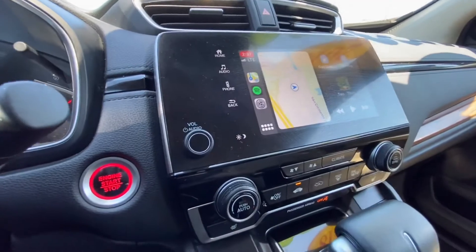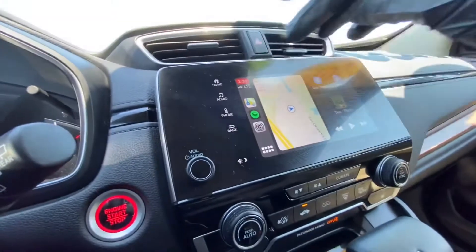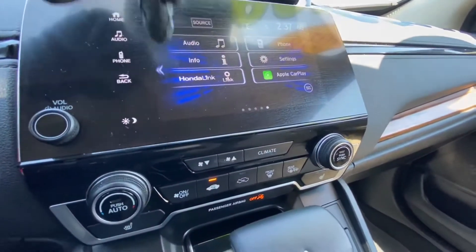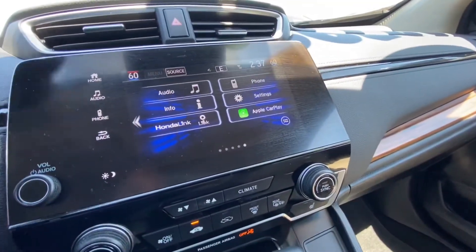If you would like to go back to the Honda infotainment system, all you have to do is click the home button right here and it will take you back. If you would like to return to Apple CarPlay, just click the Apple CarPlay button right here and you should be set.